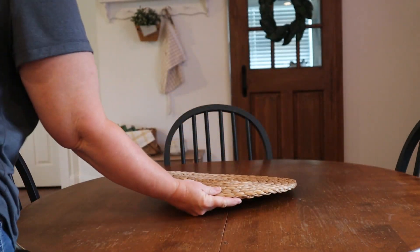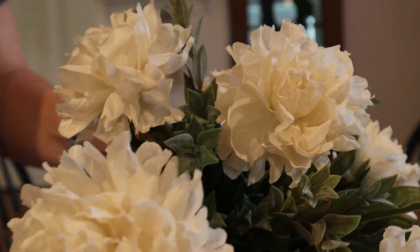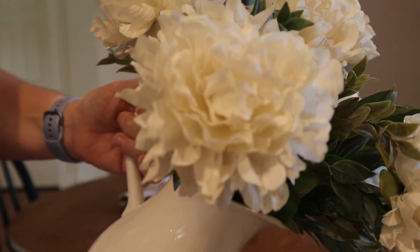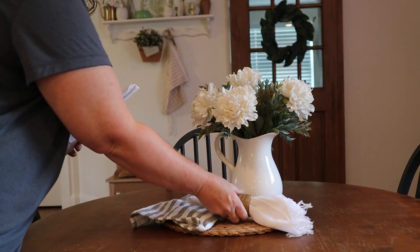Next we're going to be working with my dining table. I'm starting with this wicker placemat and I love the way it ties in with the wicker basket beside the fireplace. I just want to add in one more tea towel again just to soften up the look, and these are some florals that I arranged in this white pitcher.